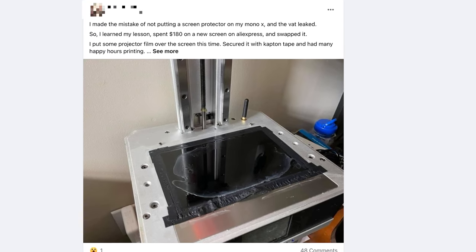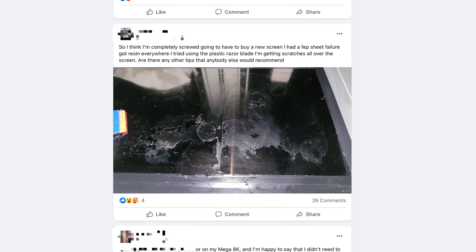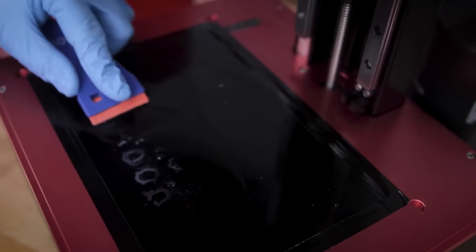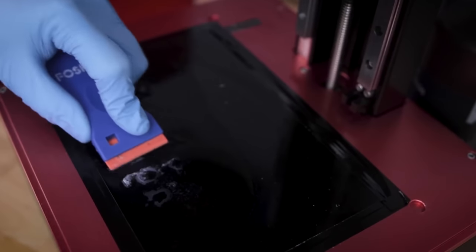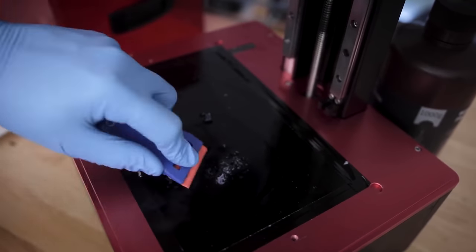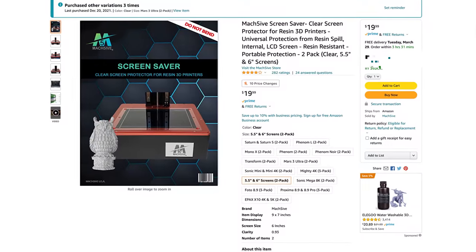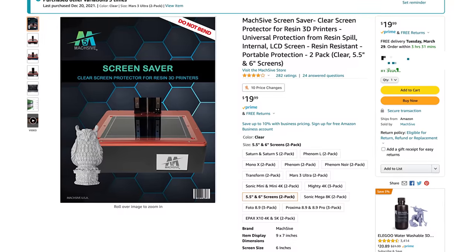If you frequent any of the resin 3D printing Facebook groups, you've more than likely seen posts by folks mentioning their FEP sheet broke and they've got cured resin all over their screen. I've actually made a video on how you can use plastic razor blades to try and scrape the resin off the screen to salvage it. In some cases you're going to have to just entirely replace the screen, but this is where the folks over at Mach 5 come into play — they've made screen protectors designed for your resin 3D printers.